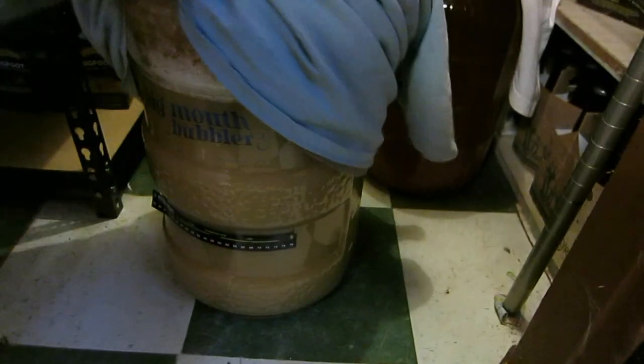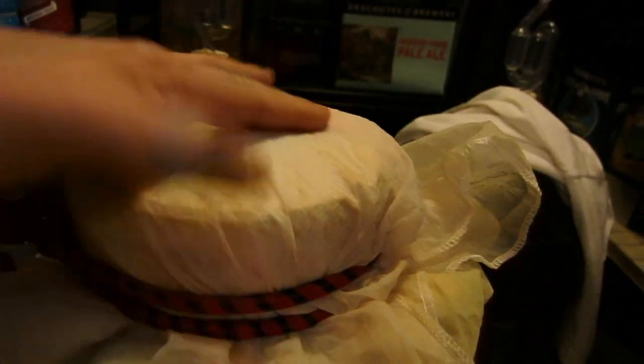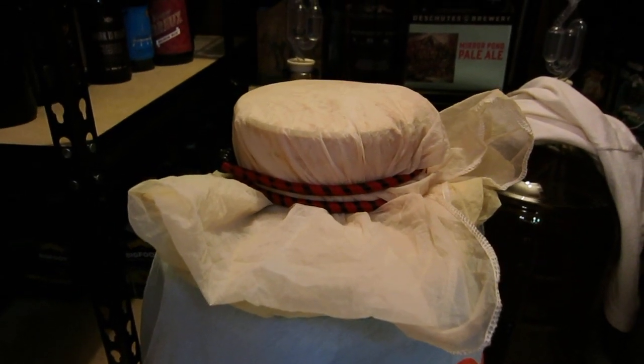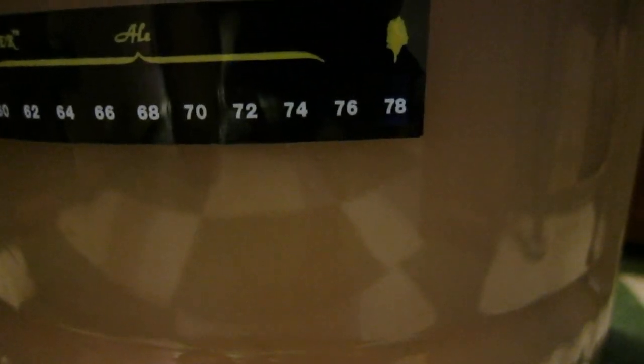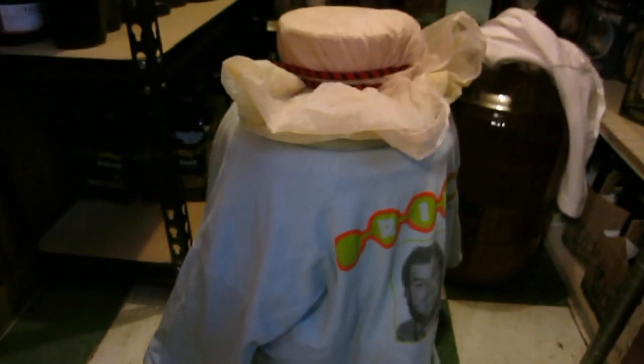I checked on this this morning — it's about 20 hours after pitching the yeast — and I just brought it downstairs because I think it's a little too warm, even for trying to ferment it warm. The krausen is all the way up to the top and there's a little bit of gooeyness right here. It's able to vent off the gas. The temperature used to be 74–76 but now I don't even see the indicator, so I wonder if it crept over 78. I brought it down to this cooler room.